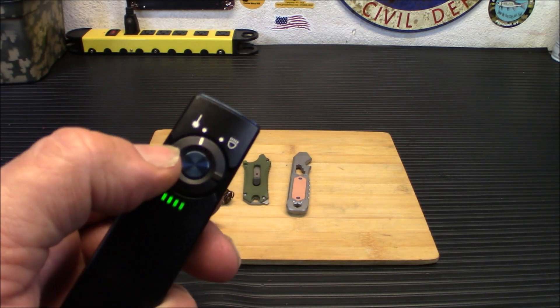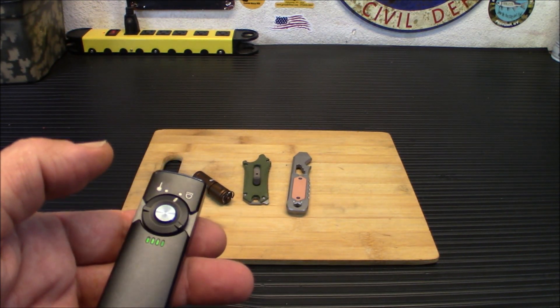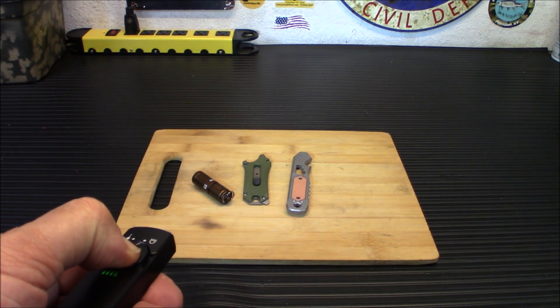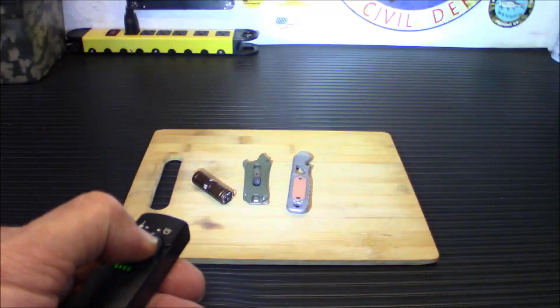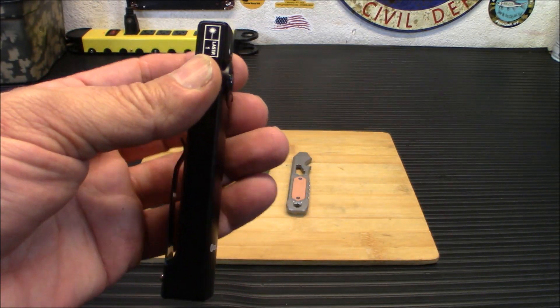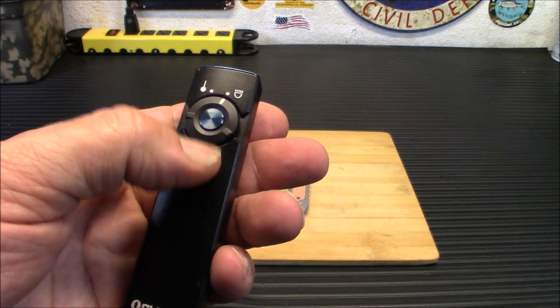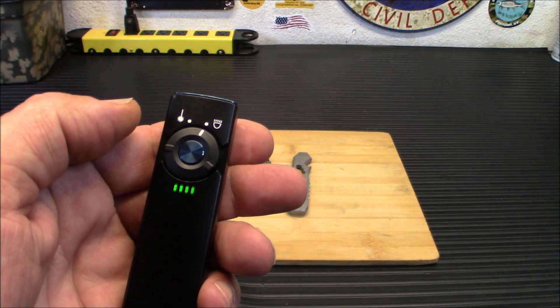If you don't want the laser, you flip it to the other side and hit the light. I have it on low here. Push and hold and it will get progressively lighter. If you push twice, you get turbo, and push three times, you get the strobe. Very clean design. You do have a little bar there that will show you how much power you have left in the light itself.